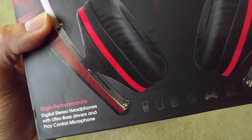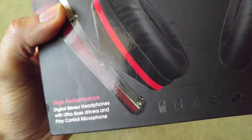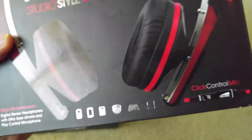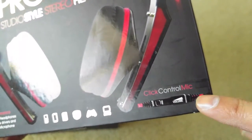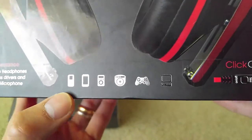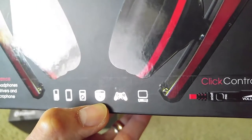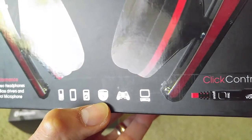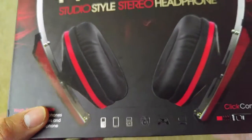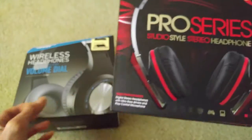The Sentry is a high-performance digital stereo headset with ultra bass drivers and a play control microphone. It has a click control mic and is compatible with all your devices — computer, gaming system, vinyl player, CD player, iPod, iPhone, and smartphone. The model number is H2000.